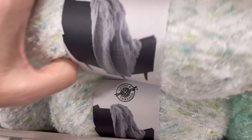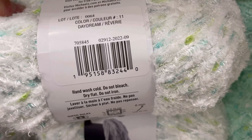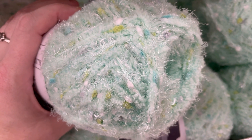This is the color Daydream. I like the speckles that are in this yarn — not specs like S-P-E-C-S, but speckles. This is pretty. There's some nice spring colors.